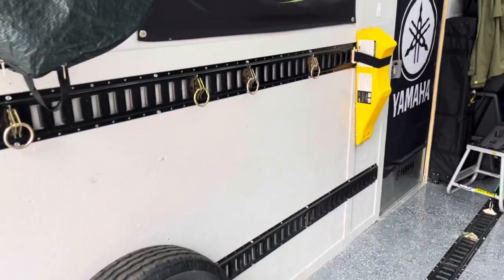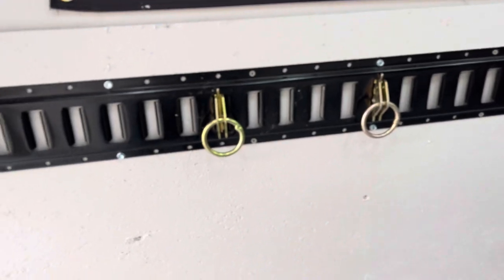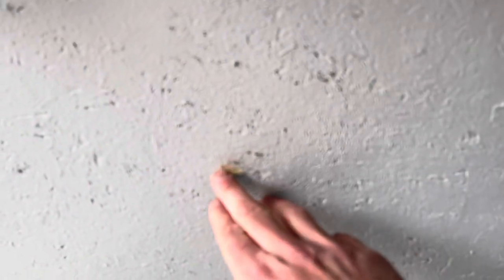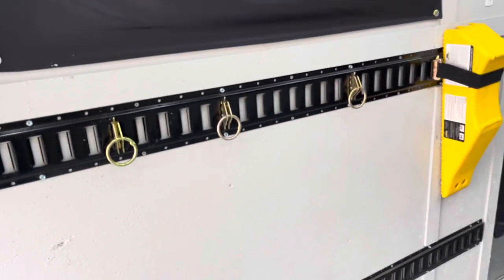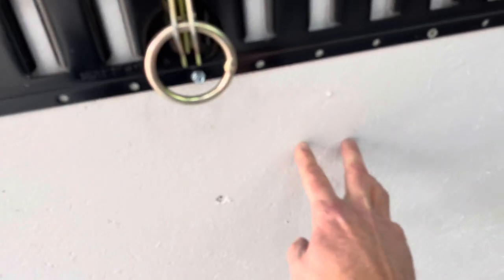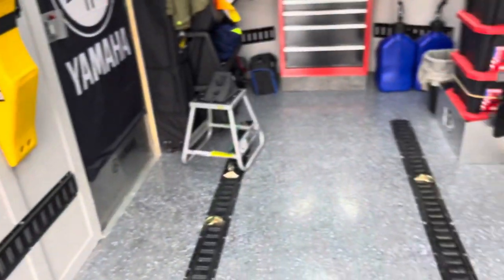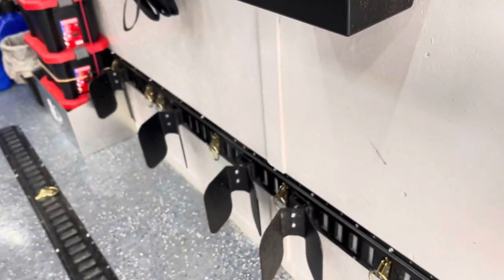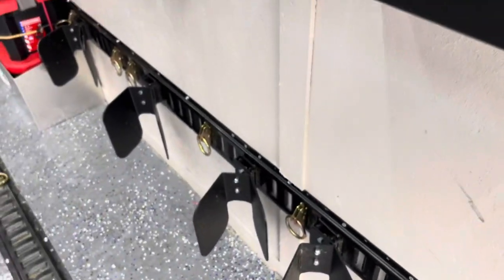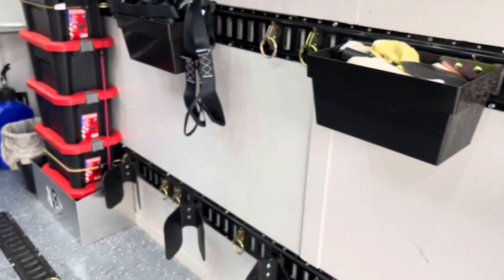The walls are holding up. I just used regular latex wall paint from Home Depot — nothing special, nothing fancy. This is just an OSB composite board, so it's not super great looking and there are some imperfections in the wall, but the paint's held up good. If anything gets too bad from things rubbing up against it, I have some extra paint and I'll just come out and touch it up. It's not a big deal.